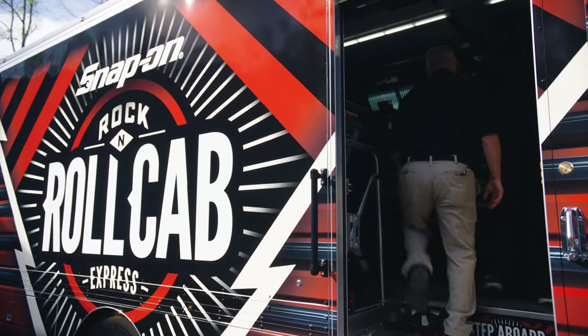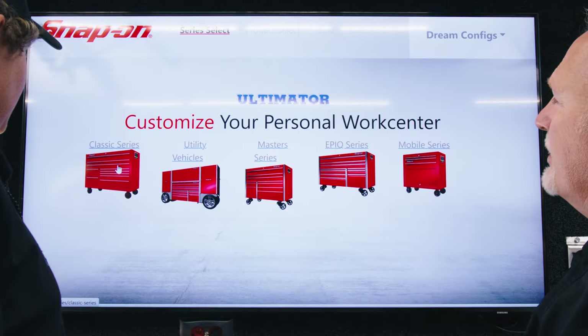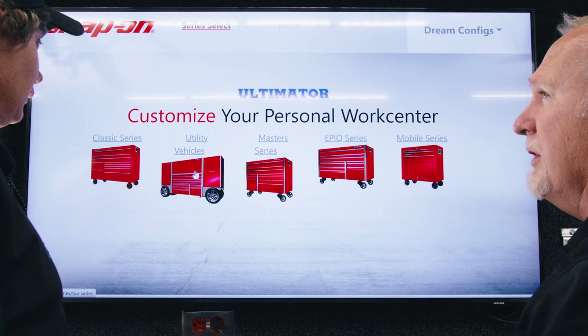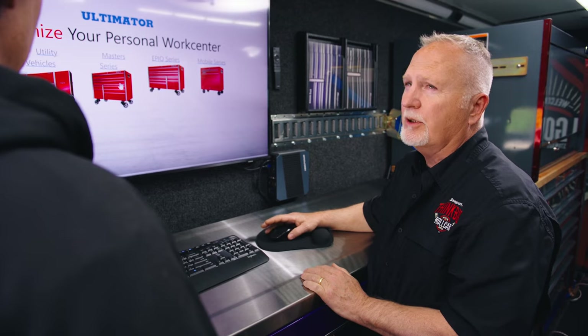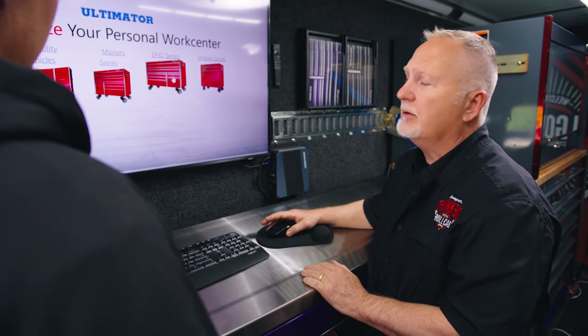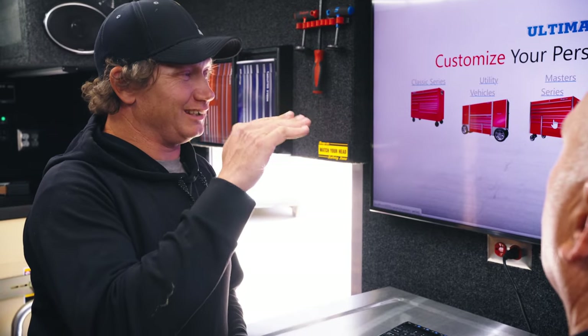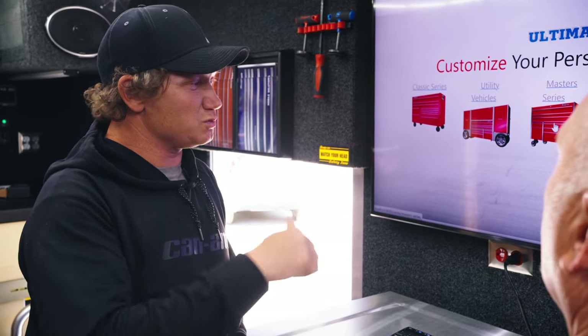Oh, look at this. So let me introduce you to the Ultimator. What we can feature is Classic Series, Utility Vehicle like the EUVs, the 17-inch wheels, Master Series, Epic Series, and Mobile Solutions, which is like our carts. He doesn't need top of the line — one under is perfect.